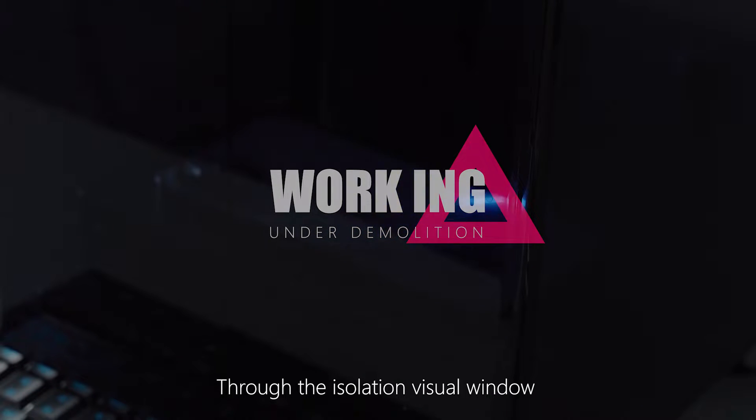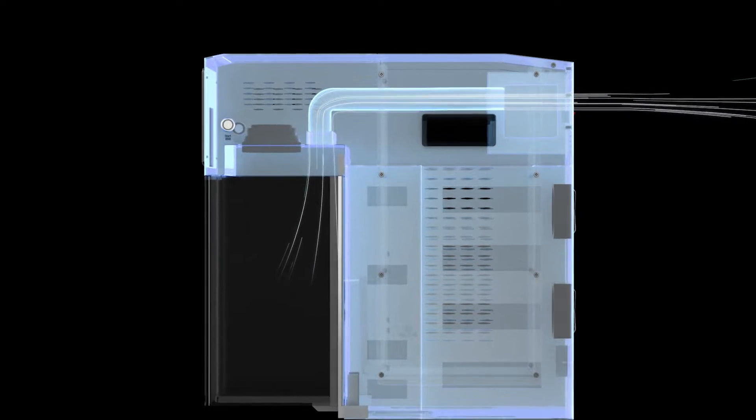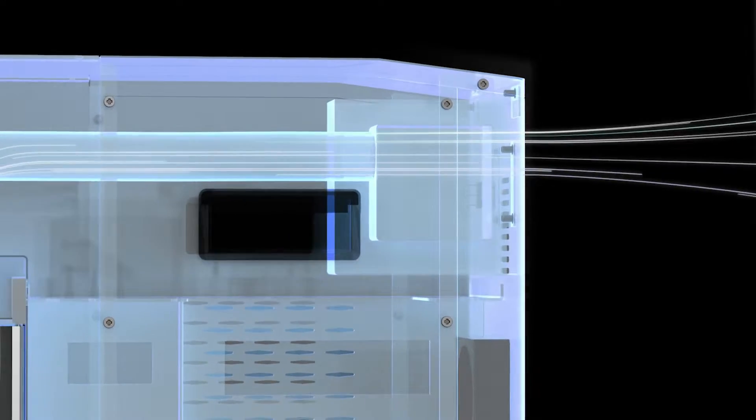Through the isolation visual window, you can view the progress of the work. At the same time, it effectively isolates the smoke and cooperates with the activated carbon smoking instrument to give you a healthy and environmentally friendly working environment.